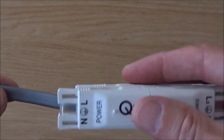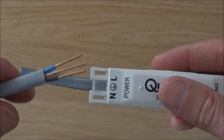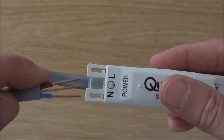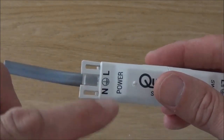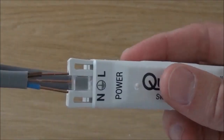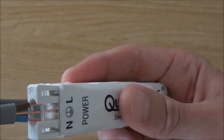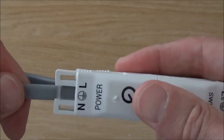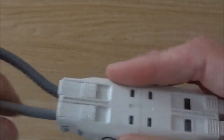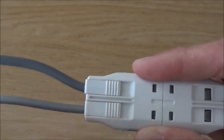Now we'll put the loop out in the other side, labelled 'power'. Making sure we turn the cable around so that the blue neutral is in line with the N and the brown live is in line with the L. Do the same again — push that in, locate it into the holes, push until we get resistance, keep going, and that clicks into place. So that is our two power cables connected safely.